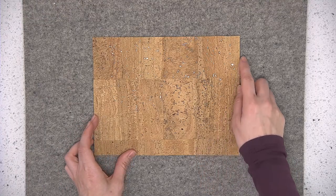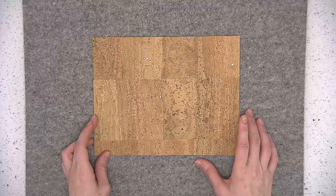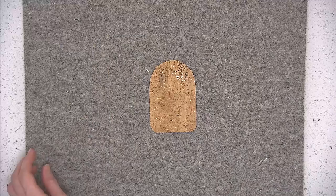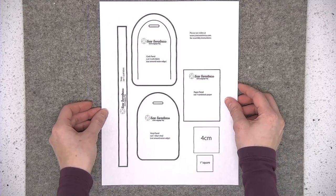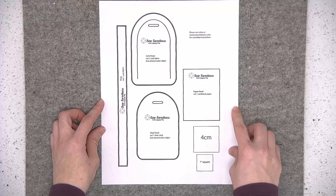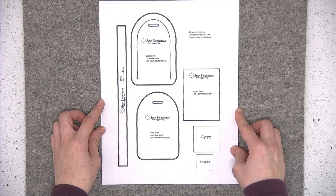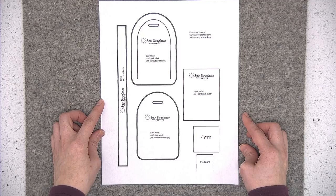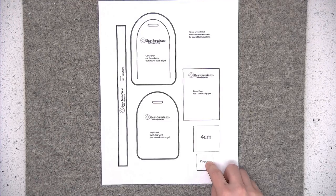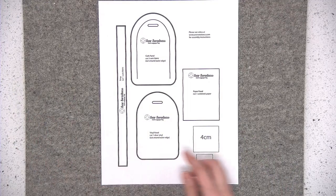The luggage tag can be made with one 9 inch by 7 inch piece of cork fabric, and if you're frugal with your cutting you can get two completed luggage tags out of one 9 inch by 7 inch piece of cork. To start, print out your one page of templates. Open the file with Adobe Reader — it's a free program — and print at actual size, not scaling or fit to page, so that the templates print out correctly. There's a four centimeter and a one inch square on the template page; measure either one to confirm it's exactly the right size.